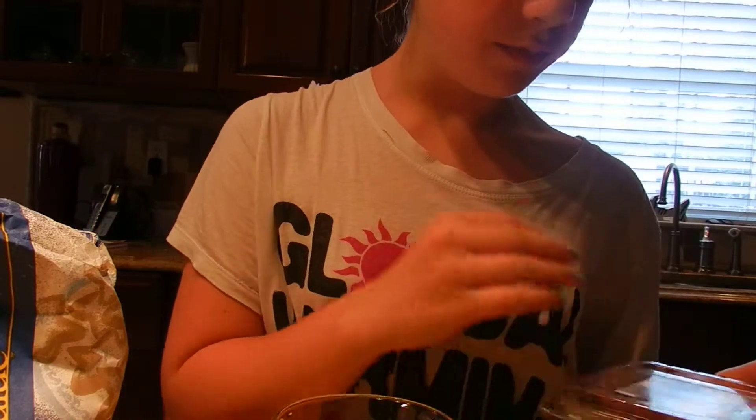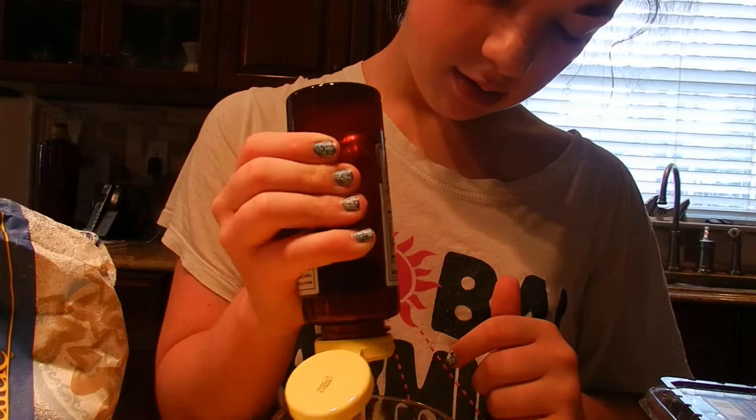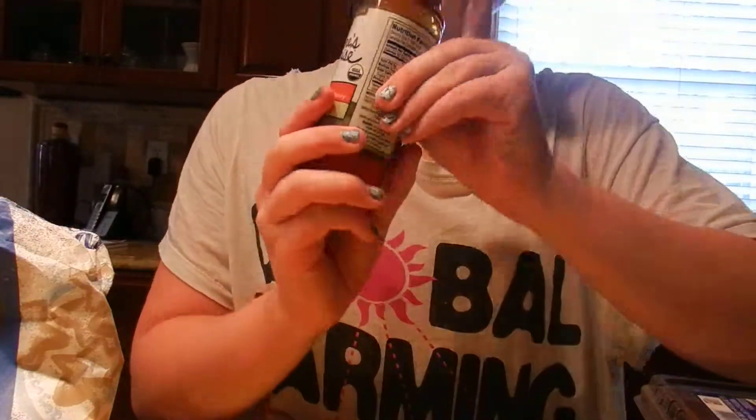The first thing you want to do is take about a tablespoon of honey — I'm just going to eyeball it. So we have a tablespoon of honey, and this is also organic honey. Anything you can get that's organic is the best.